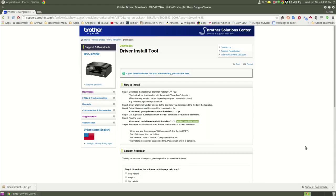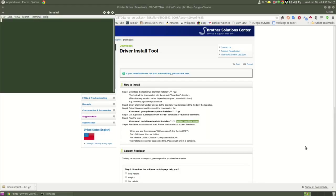Let's go ahead and try this out. Control+Alt+T to get a terminal, and I'm going to CD into my Downloads folder just to make sure I'm still in there.